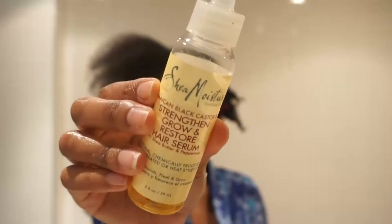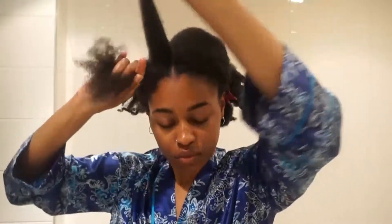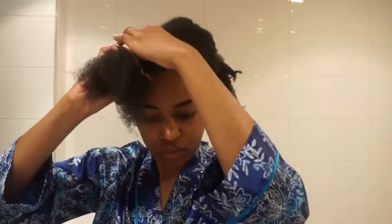It really holds my twists nice and tight. I put both products in my hair — I layered the leave-in conditioner first, then the styling product, and then I seal all of that moisture in with an oil. This is my favorite oil right now from Shea Moisture. I really just love it because of the applicator bottle; it's really convenient and easy to use.